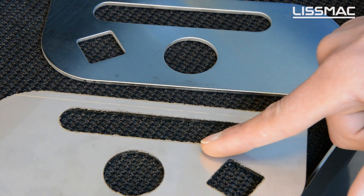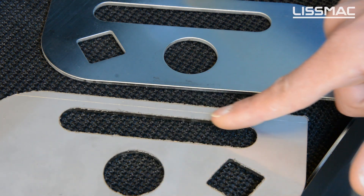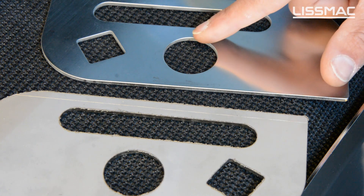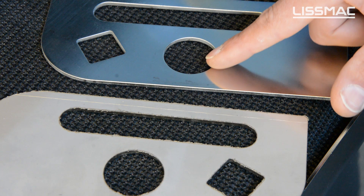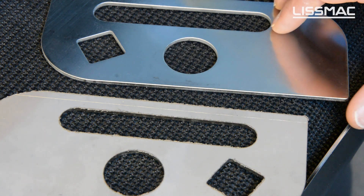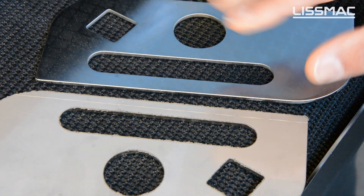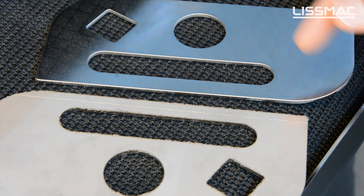As you can see here we have some parts before processing. These parts have a burr, and we have parts after processing displayed here. You can see that the edges are burr free and have a small rounding. The machine is able to do this on both sides of the part in just one pass.